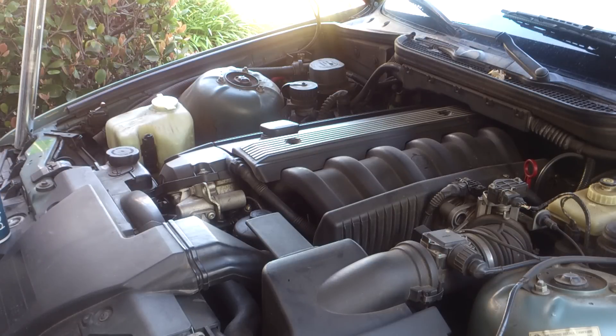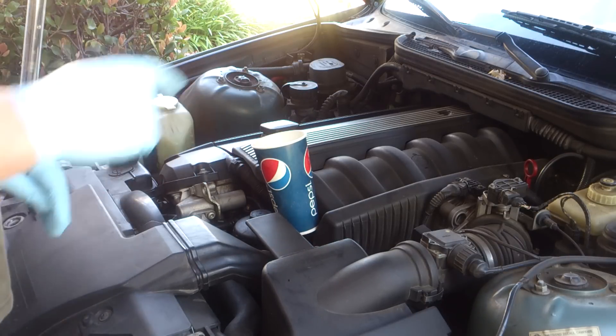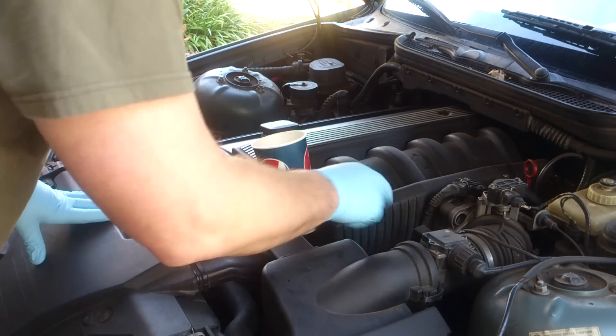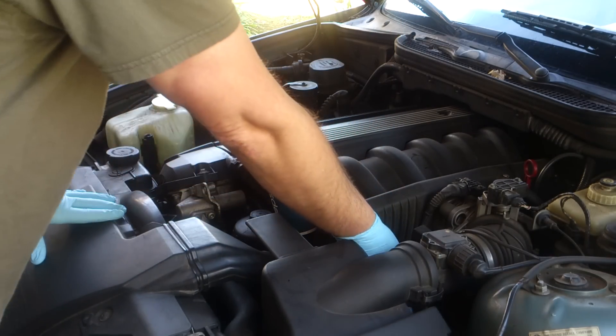Today we're going to show you how to do a quick fluid change or refresh on some of your fluids without actually draining it out. I'm going to start off with the power steering fluid, which on the E36 motors — the six cylinders — is right behind the air intake air box here.